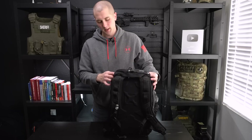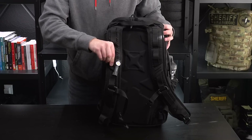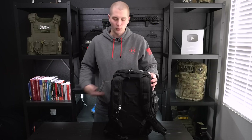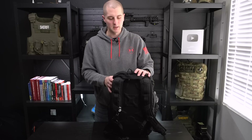You can run hydration packs out of this and snake them right up under here — works pretty well. I don't usually hike with this because it doesn't have a really good waist strap for that, but this is what I'm taking to work. If I'm going to an interview or anything like that, I take this pack with me.